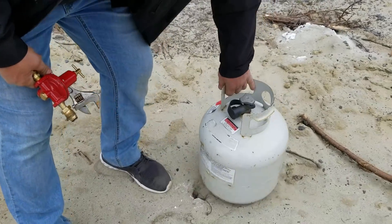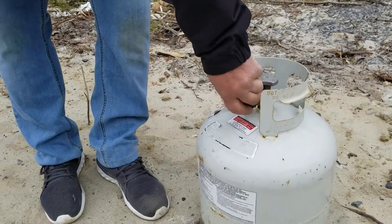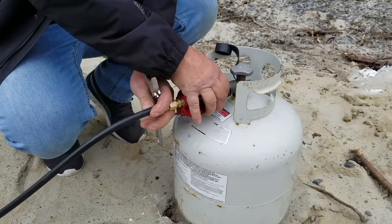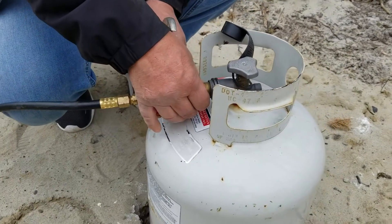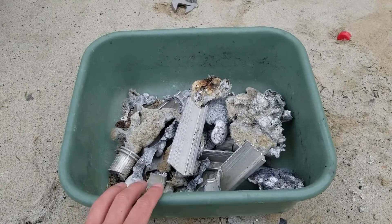So now we're going to start making lava. This metal that you see right here comes from a ladder that we cut into pieces.